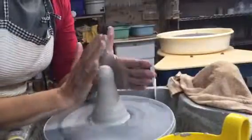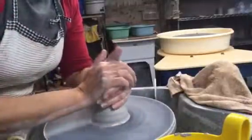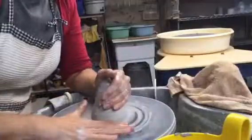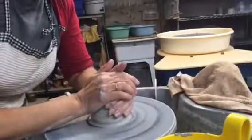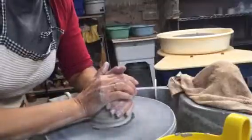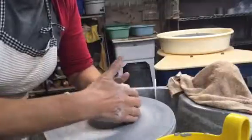I want to bring it down — get cozy, hug it down, keep the moisture going. It's not dumping water, just constant re-wetting. You want it slippery underneath your hands. This is slip — it's on here and it's a very good lubricant, better than water because it sticks around a little longer.